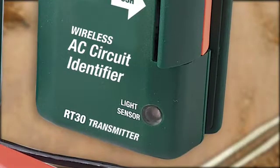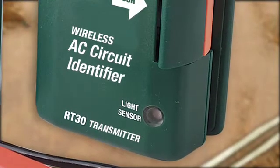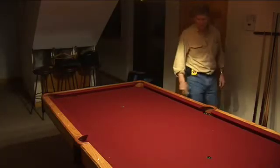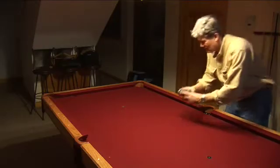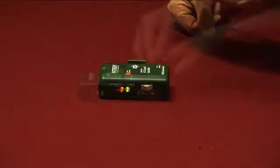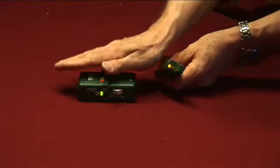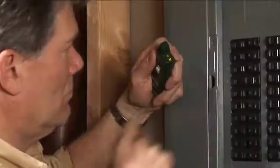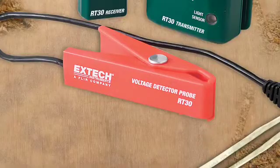When you can't access circuit wiring, the RT30 can also identify a circuit by detecting changes in room lighting using a built-in light sensor. In this mode, simply place the transmitter in a room and set it to detect if the room light is on or off. When the light goes out, the audible and LED alerts on the remote receiver will stop. Now the user can identify the right breaker or circuit which powers that particular light without checking and rechecking if the light went out or needing a helper.